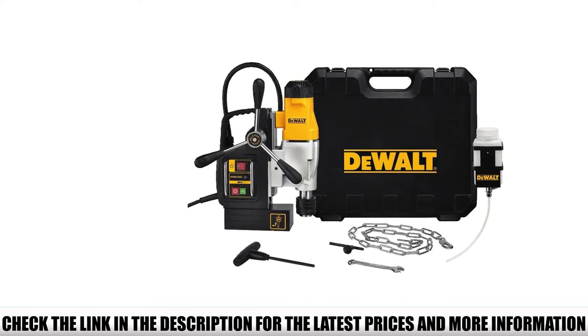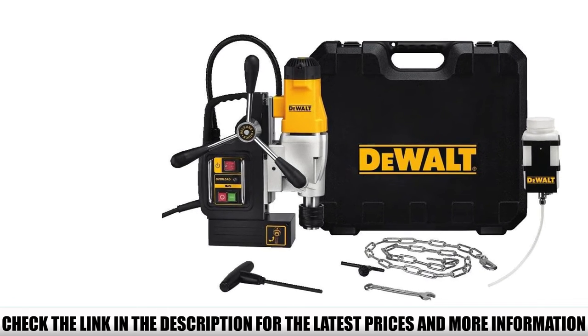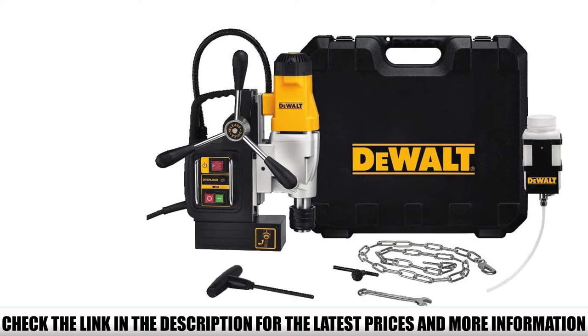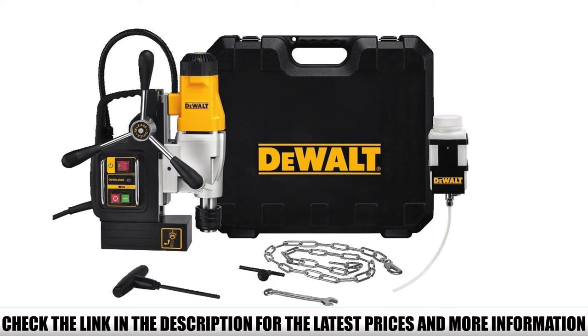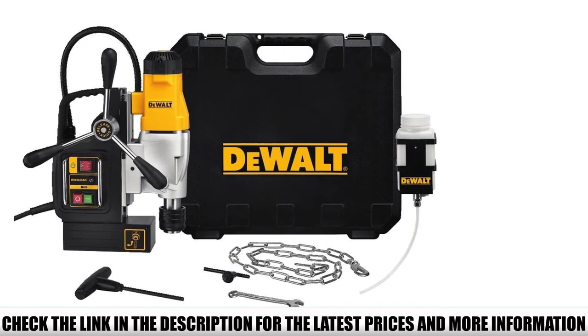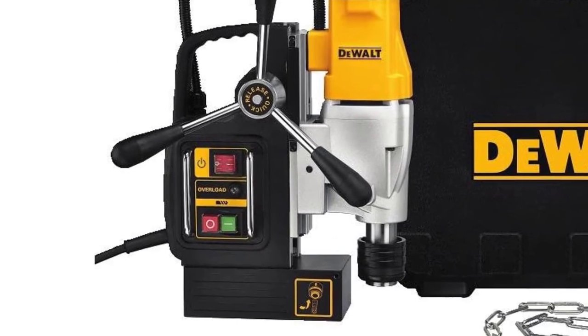A quick-change chuck system allows for tool-free changeover between a 3/4-inch weld shank and a 1/2-inch keyed chuck, and the quick-release feed handles provide a tool-free change of handles to either side of the tool. The magnetic self-feed cooling tank allows the user to regulate the flow of cooling fluid and can be placed on either side of the tool or on a work surface to allow for a variety of tool orientations.